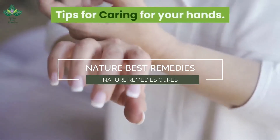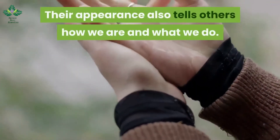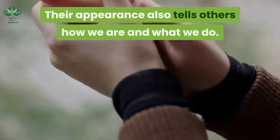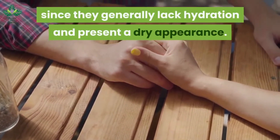Tips for caring for your hands. Our hands speak for us — their appearance also tells others how we are and what we do. It is essential to pay attention to them, since they generally lack hydration and present a dry appearance.